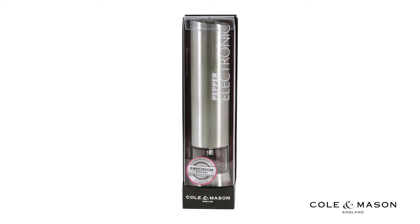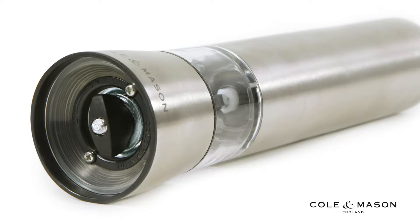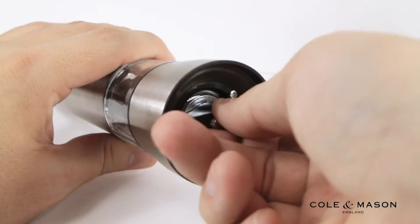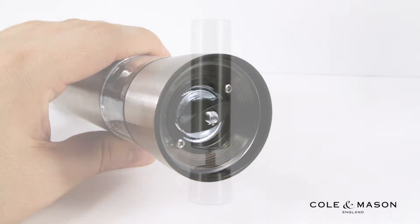Adjusting the grind level on your Cole & Mason Hampstead Electronic Peppermill is quick and easy. Simply turn the screw at the bottom of the mill to adjust your grind. Loosen the screw for a more coarse grind, or tighten the screw for a more fine grind.